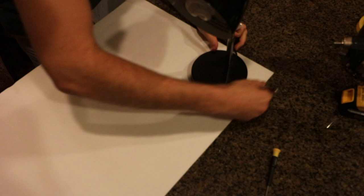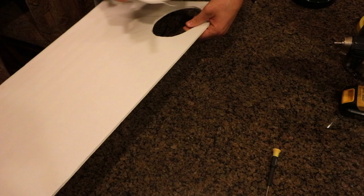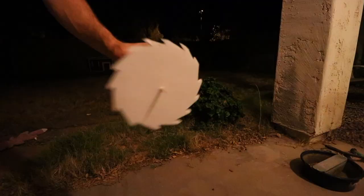Moving on, I also wanted to add a saw blade arm for a little bit more fun and aesthetics. So I just cut the saw blade out of foam board and then painted it to look like a real metal saw blade, with a little blood on it for some extra special effects.